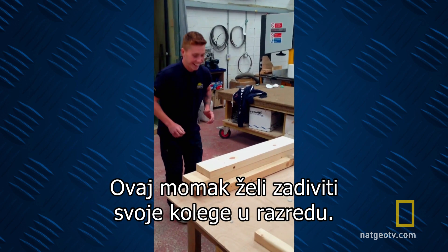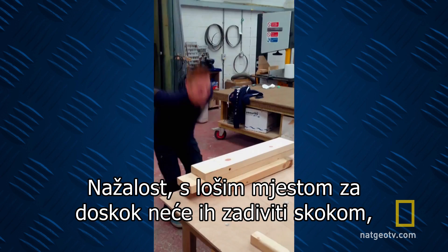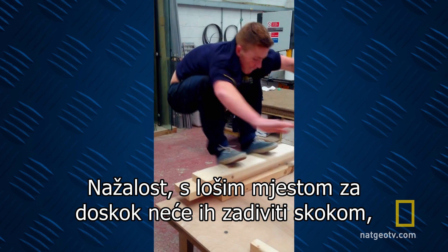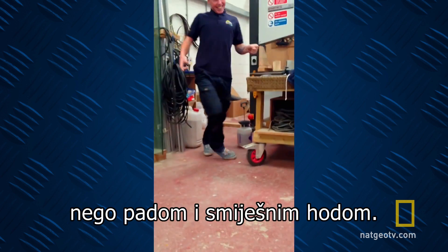This chap's looking to impress his classmates. Alas, with the bodged landing platform, it's not the jump that impresses, but the fall and the funny walk.